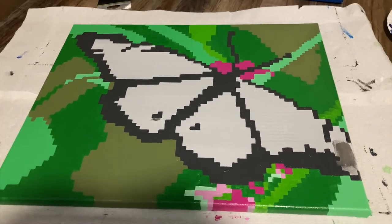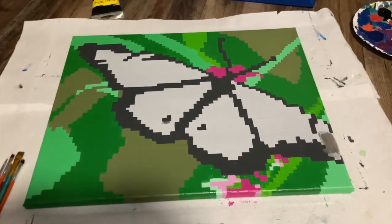I finally finished the first coat of the background colors, and I think that looks pretty good, so I'm going to move on to the wings. For that, I'm going to start by mixing a really dark orange and marking in all the lines.